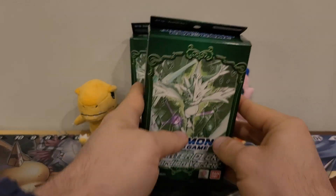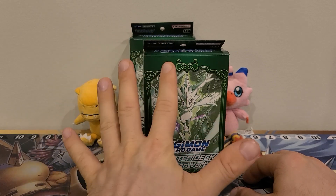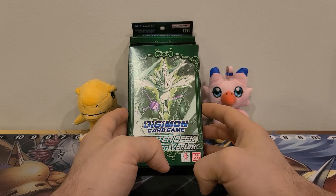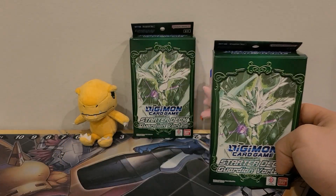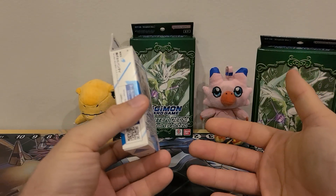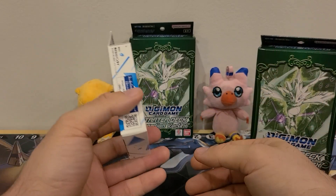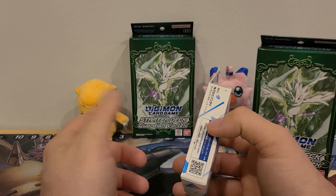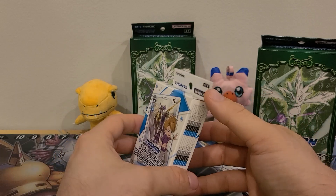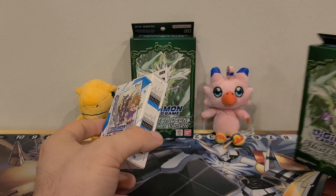A quick note before we start: this is, I believe, the fifth box size they have introduced in the Digimon card game — fourth in America, fifth overall — because in Japan they started out very small, which I like. You can put a lot on the shelf, it's very compact. It didn't need to be bigger. You could have made it a little thicker with the bonus cards, but it doesn't offer a lot of protection. So if a shipment got dinged on the edge of the box, they all would have gotten dinged.